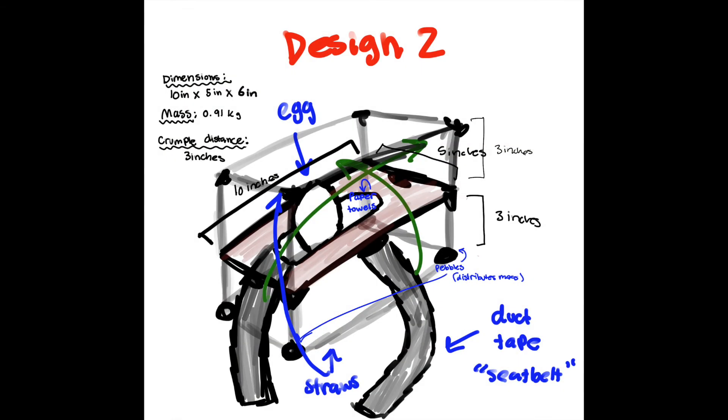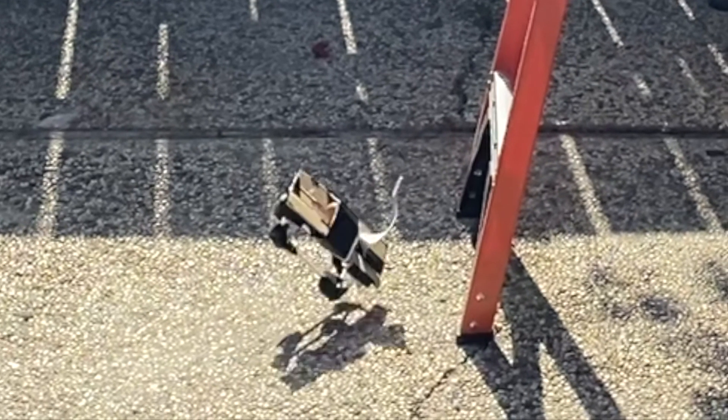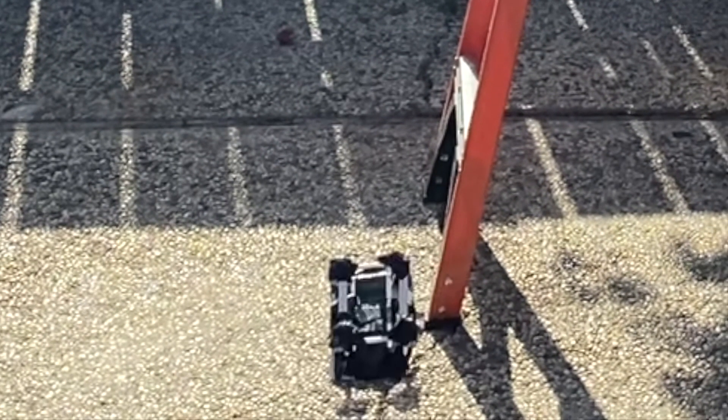I still find it hard to believe that design number two broke more substantially than design number one, because design number two had more protection and the straws don't weigh that much, so it barely changed the mass between the two. I think it might have had to do with who was dropping the system, but we cannot be sure. If I had to redo this experiment, I would remove the usage of rocks altogether, because they only increase the impact force, making the egg more prone to breaking and falling over. While it made logical sense to put rocks on the bottom to stabilize the ELS, it didn't work and we should have learned from that mistake.